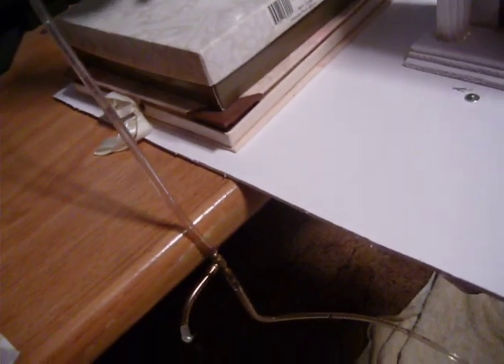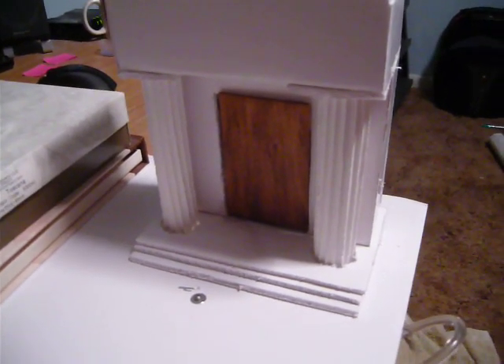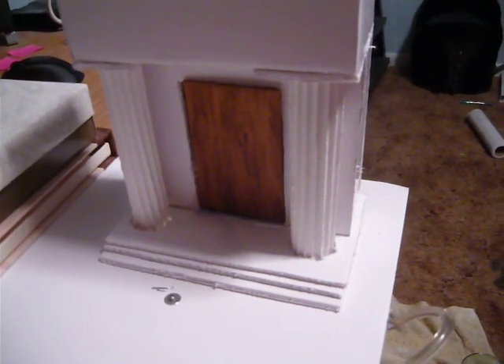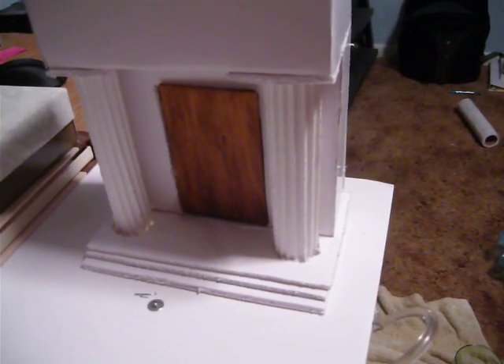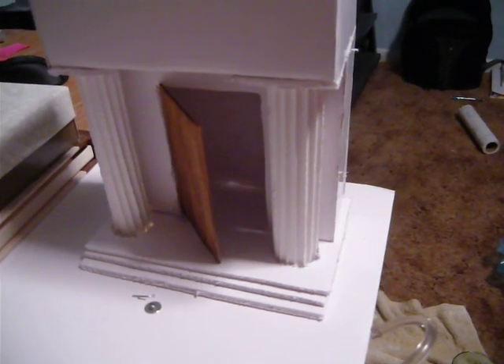I'm going to go ahead and hold this by the hose so I don't burn myself, and hold this can over the open flame. You should start to see water coming out of the hose — there you are. You can probably hear it filling the cup now. I'm going to go ahead and view the door, and we should see it open momentarily. There you are.